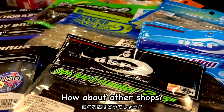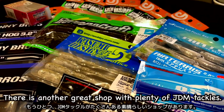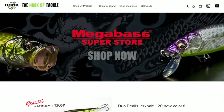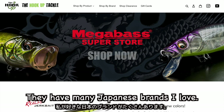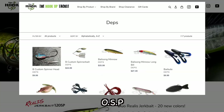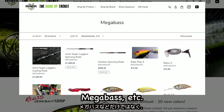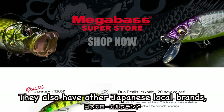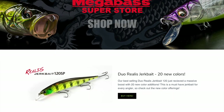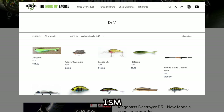How about other shops? Yeah, there is another great shop with plenty of JDM tackles: the Hook-Up Tackle. They have many Japanese brands I love. Not just big brands like Jackal, OSP, Depth, Duralis, Evergreen, Norris, Reigns, Megabass, etc. They also have other Japanese local brands which are hardly found in the United States, like Issei, Bottom-Up, Kasumi Designs, Mibro, Izum, and more.